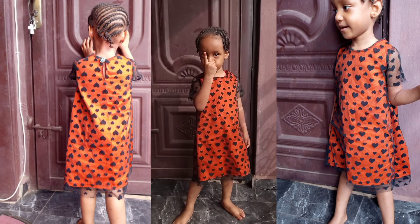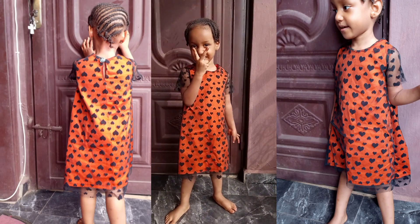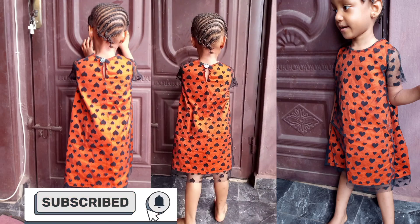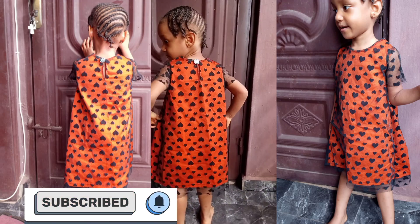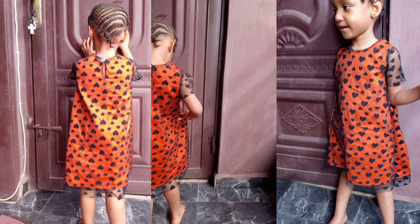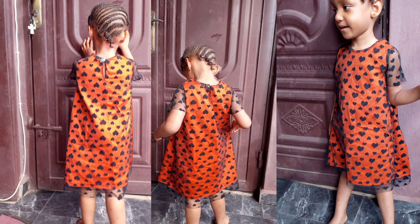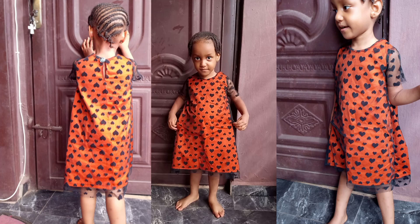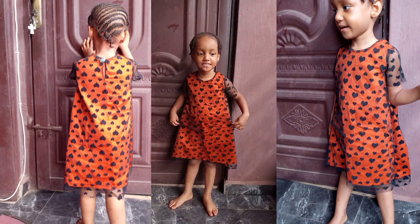Hey guys, welcome back to my channel. If this is your first time seeing me, you're welcome to subscribe if you haven't yet, and also turn on the notification bell so you get notified each time I post a new video. In today's video I'll be showing you how I made this dress — I made it using a net fabric and a cutting fabric. So let's begin.